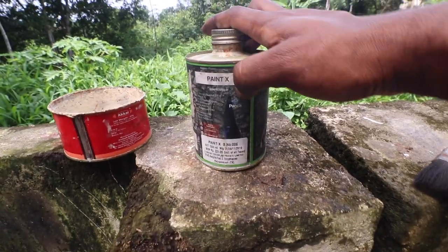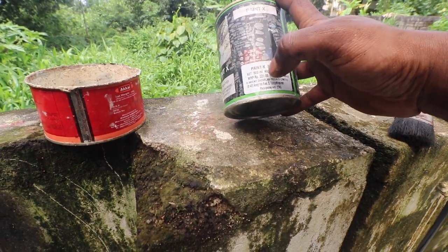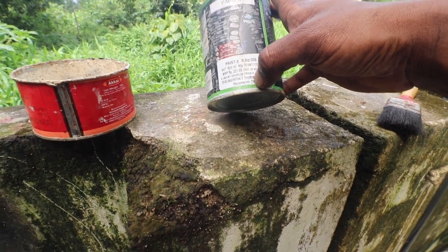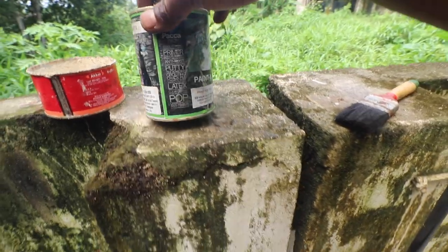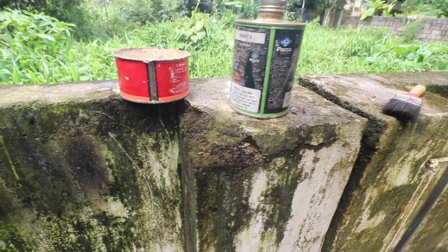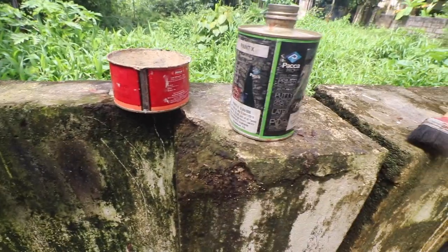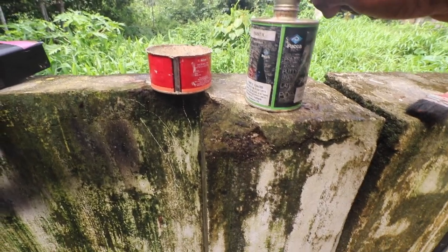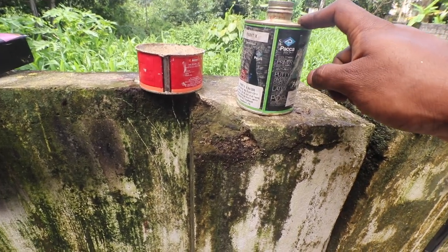The product we are going to use today is called PaintX, around 500 ml. The MRP is around 221 rupees; I paid roughly 150. It is made in India in Rajapalaya, Tamil Nadu. This is a very nasty chemical — if it touches your bare skin it causes a lot of irritation, and if you get it in your eyes that is the easiest way to go blind. It also produces a lot of bad fumes, so always wear your mask when using something like this.